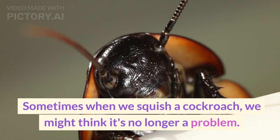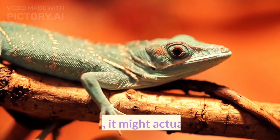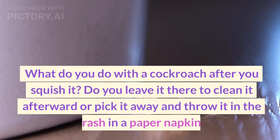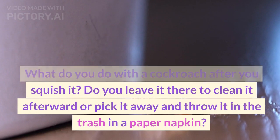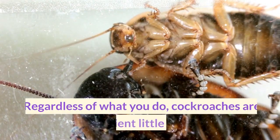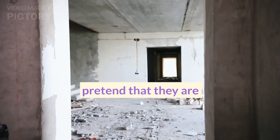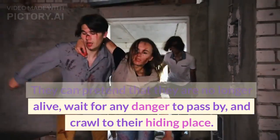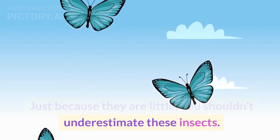Sometimes when we squish a cockroach, we might think it's no longer a problem — but that's not true. For starters, it might actually be alive. Cockroaches are resilient little foes. They can pretend that they are no longer alive, wait for any danger to pass by, and crawl to their hiding place, even if they are squashed. Just because they are little, you shouldn't underestimate these insects.